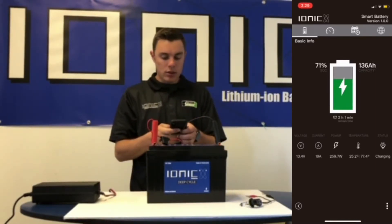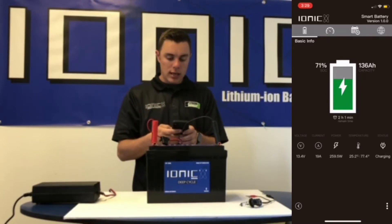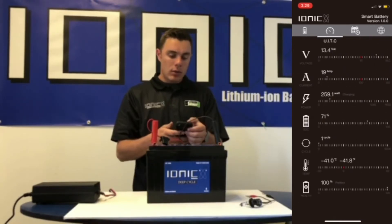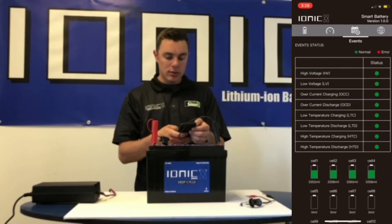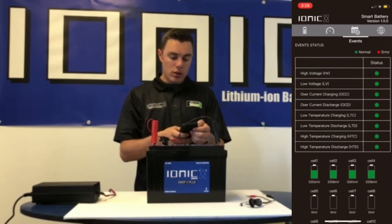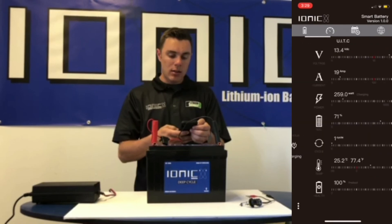It's showing about two hours left to charge to 100%. Status is charging, putting in about 260 watts at 19 amps. We also have other display screens that show you a little more detail, including one to show you the status of each cell in the battery.